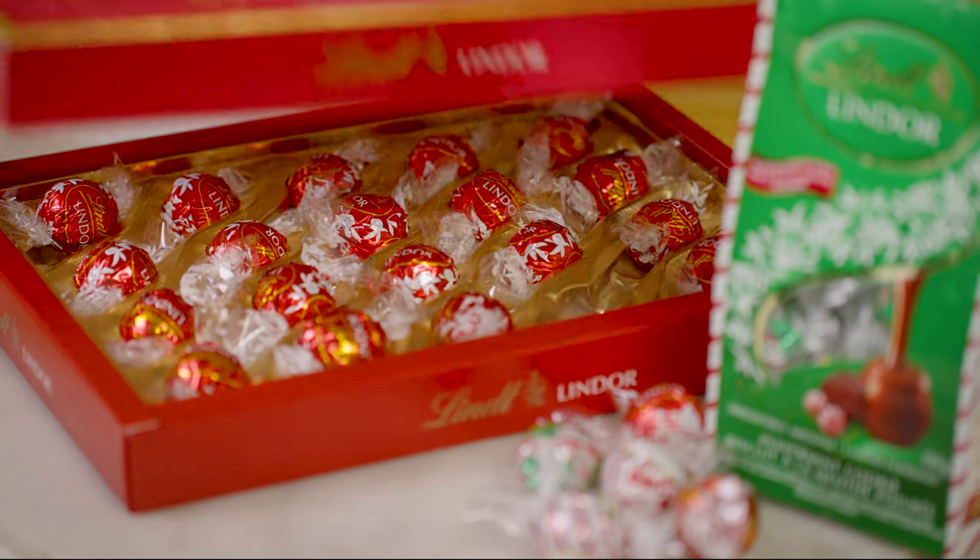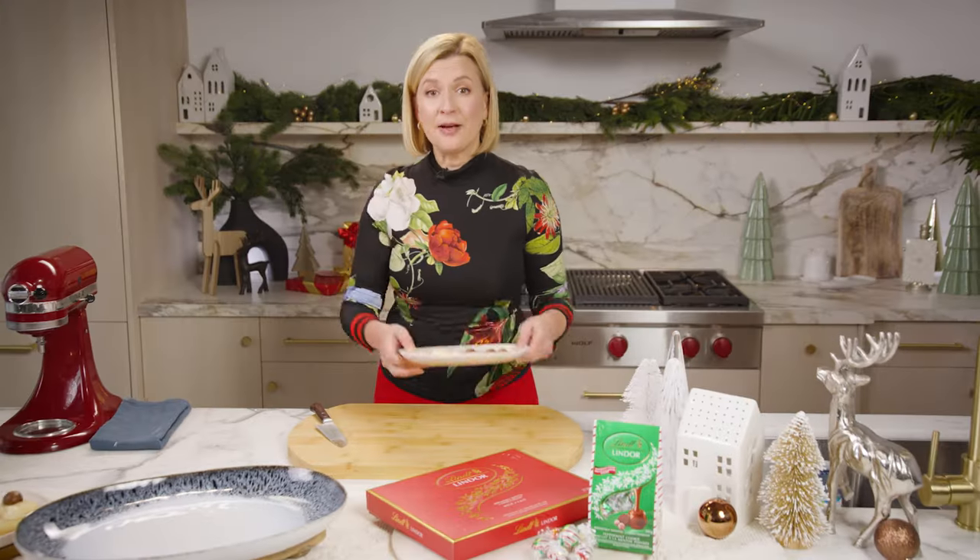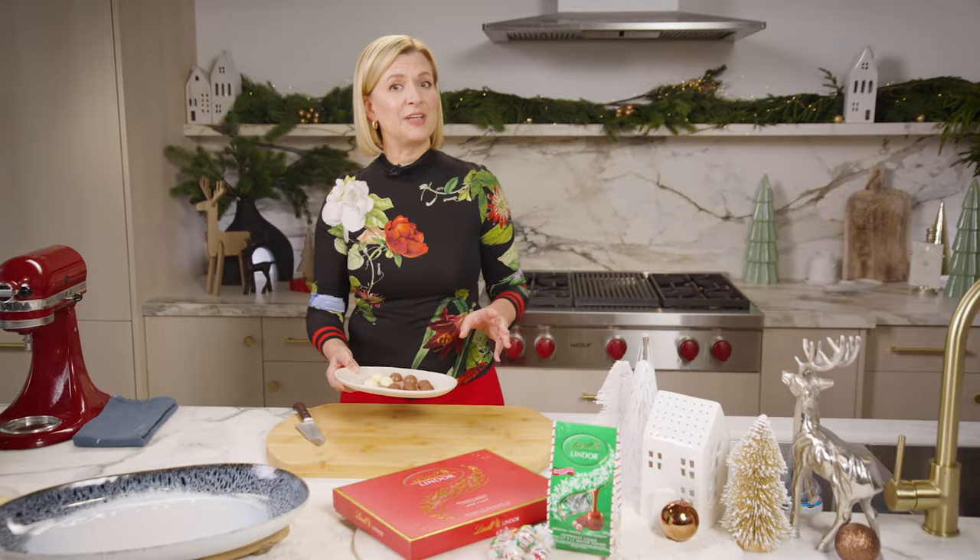And now for the main attraction. Unwrap a Lindor truffle, cut it in half, and then freeze your truffles while your cookies bake.